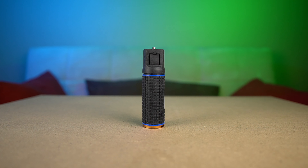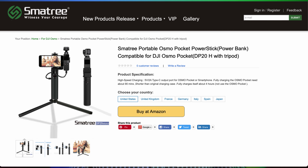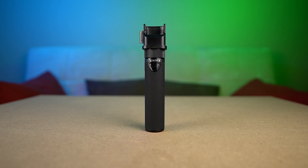I have a charging handle I bought for my GoPro, but I wondered if there's one specifically made for the DJI Pocket 2. Well, I found one. This is the Smatry DP20 Power Stick Advance. This is a package with a few more accessories than the base Smatry Power Stick. The DP20 Power Stick is rated at 5000mAh, which is about 4 to 5 charges of the Osmo Pocket and Pocket 2.